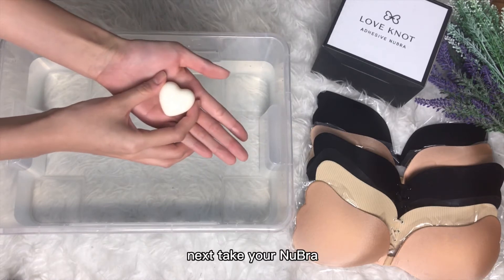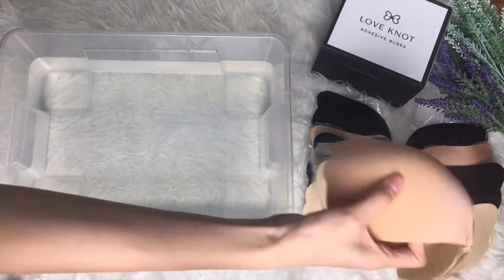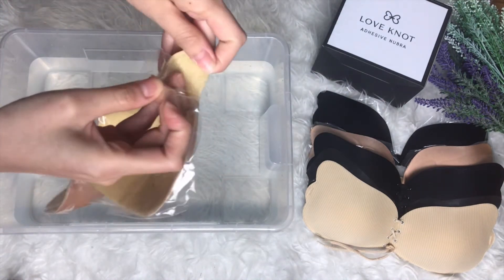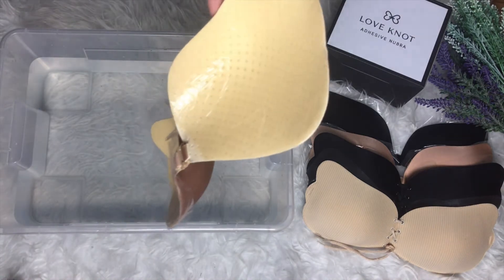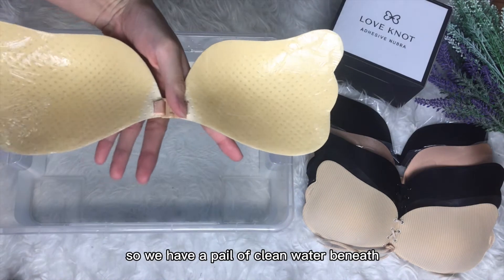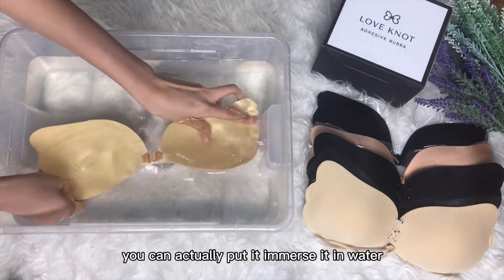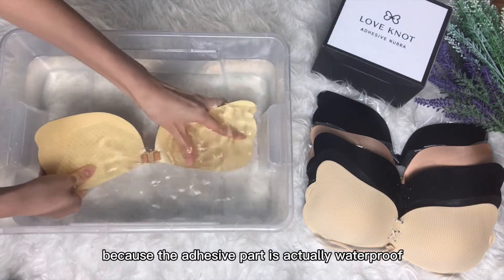Next, take your new bra and remove the plastic packaging over the adhesive part, like this. Then dip it in clean water — we have a pail of clean water here. Don't be afraid, you can actually immerse it in water because the adhesive part is actually waterproof.